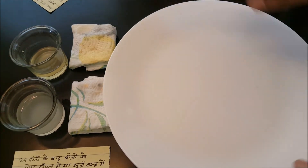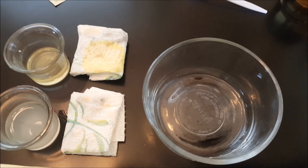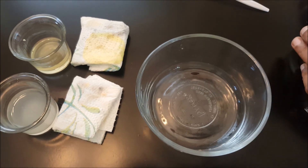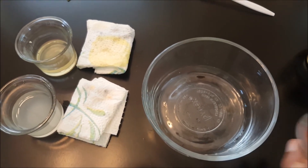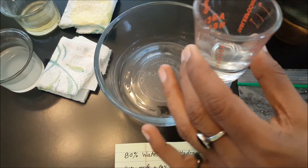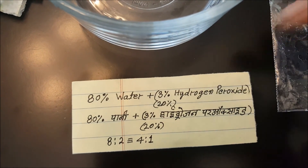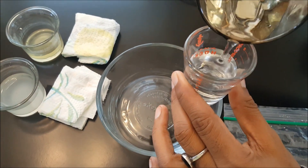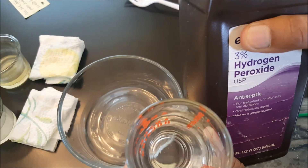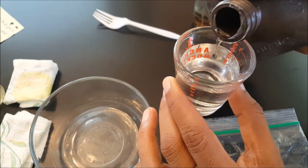Both seeds are ready. Now I will make a solution of 80% water and 20% hydrogen peroxide. Take 4 teaspoons of water — this is 3% hydrogen peroxide — and add 1 teaspoon of hydrogen peroxide, then mix it together.